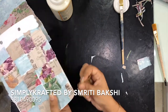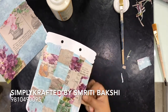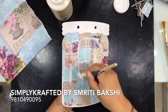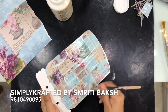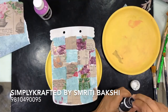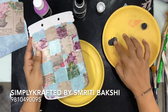Once done, I am going to seal everything. I always remind all of you — in decoupage, never forget to seal your papers. Once done, I will give a coat of decoupage glue and seal this. After sealing, I am going to give a little smudged vintage effect on the sides with Midnight Dreams chalky paints.